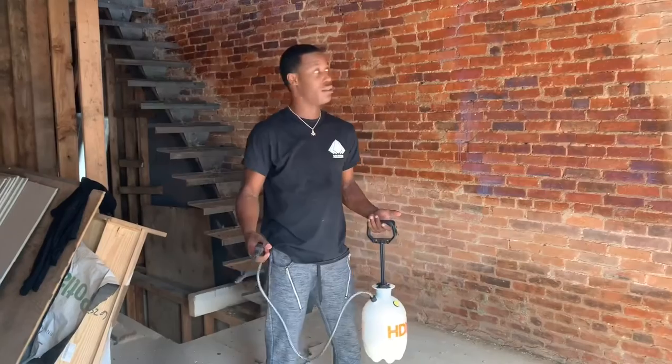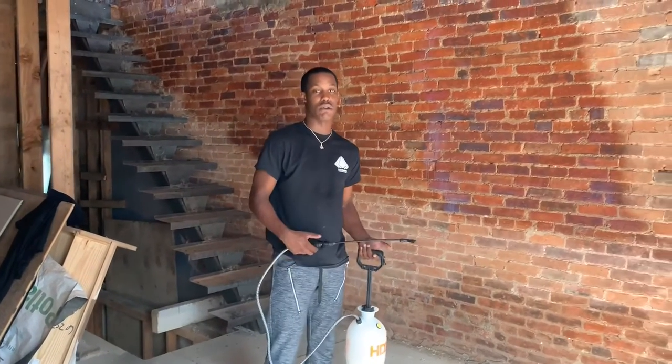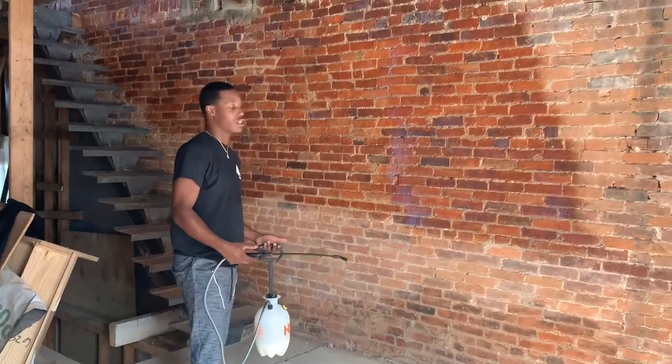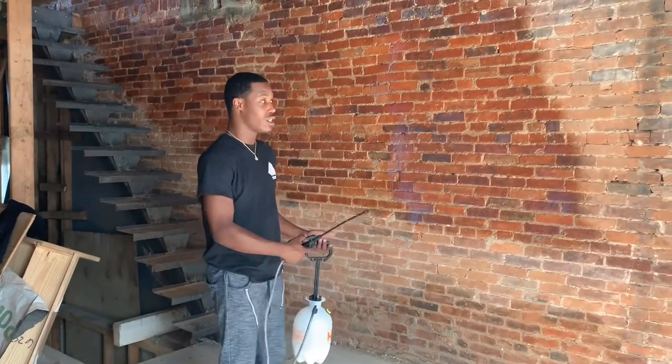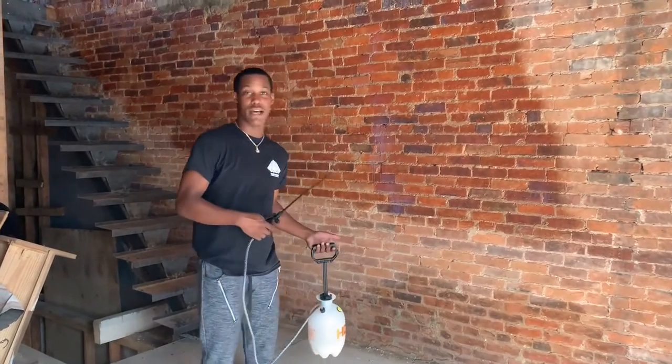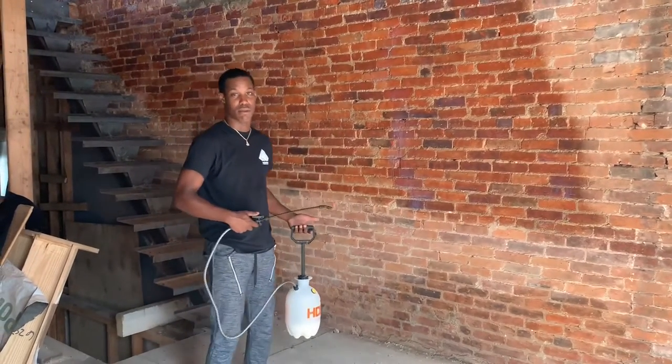A five-foot by four-foot section of this wall in less than two minutes — this is why I say it should only take a half hour. As long as you get this completed, we're on good standards. This is your video on how to seal a brick wall properly.